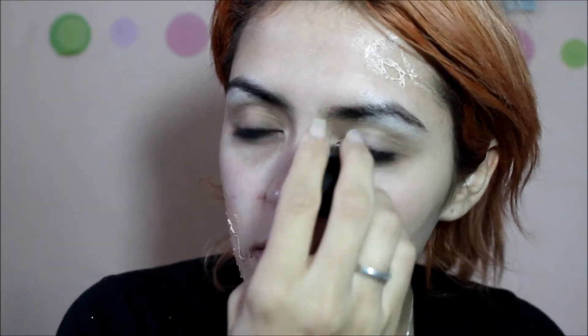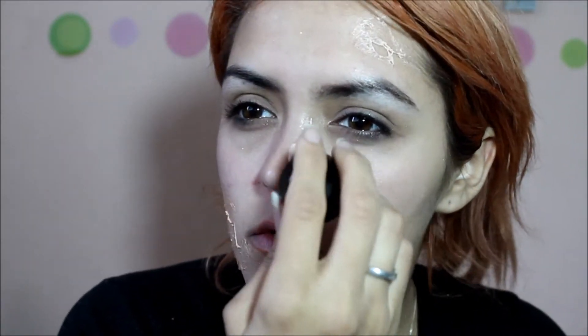This will give the effect of like rotting flesh or like open wounds. Where you decide to place them will be up to you. You can have as many areas as you want to look like they're opened and wounded or rotting, or as little.